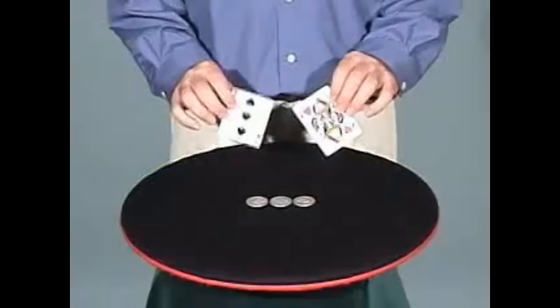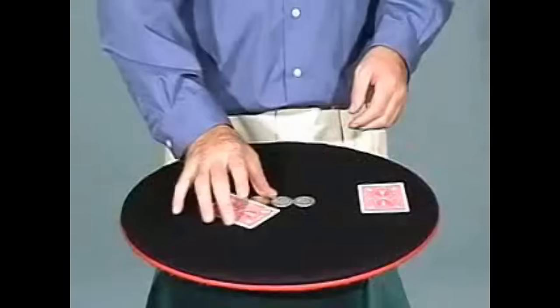Here I have two playing cards and three coins. Notice there's nothing hidden in my hands. If I cover the coins, one of them disappears.